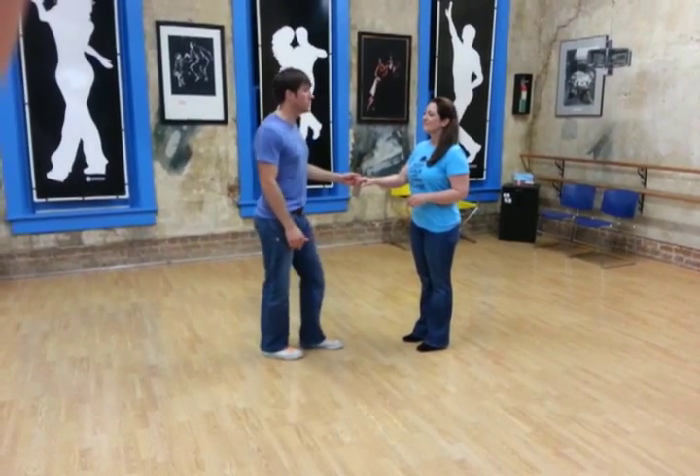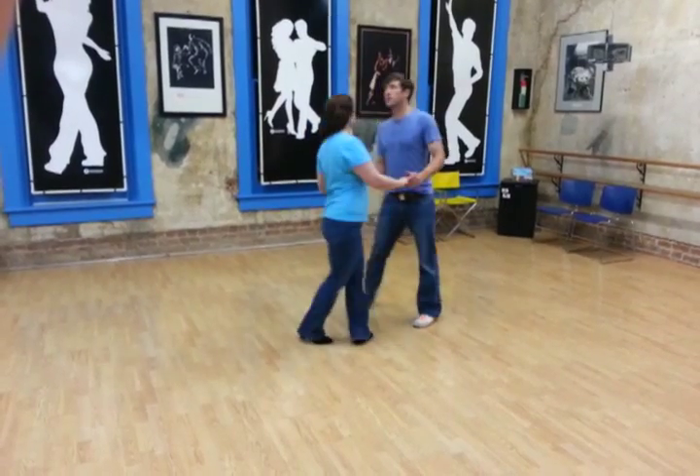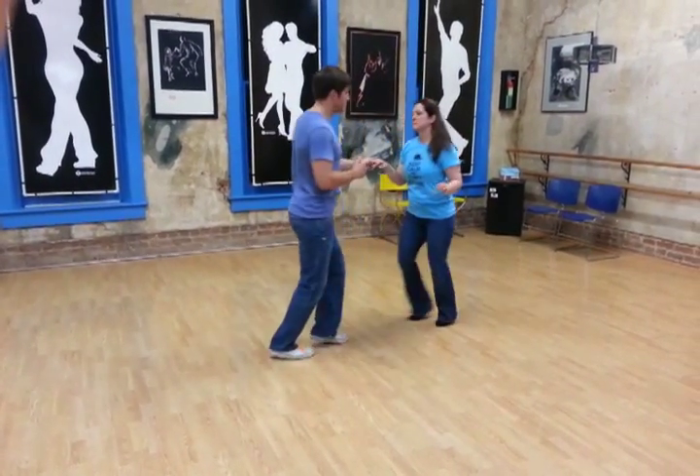So this weekend in East Coast Swing we worked on an eight count pattern which was Sliding Doors. So we started with triple step, triple step, rock step. We did an underarm turn, triple step.